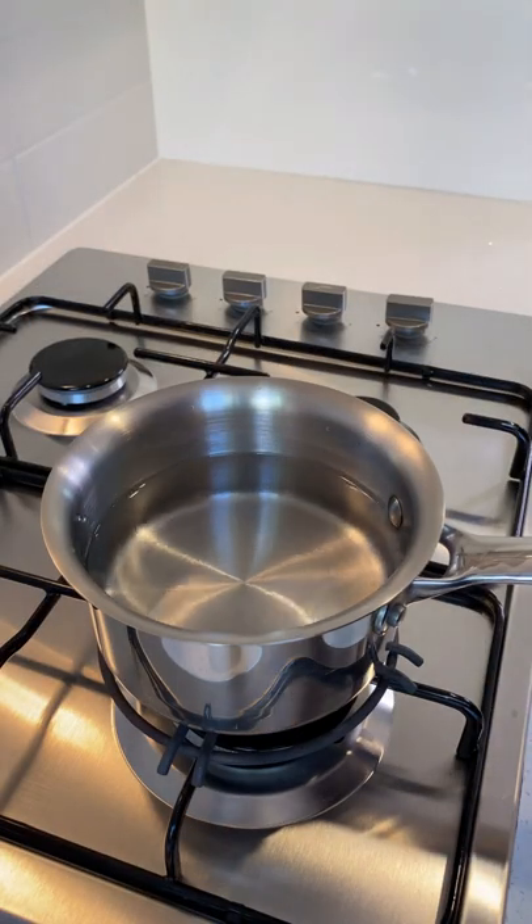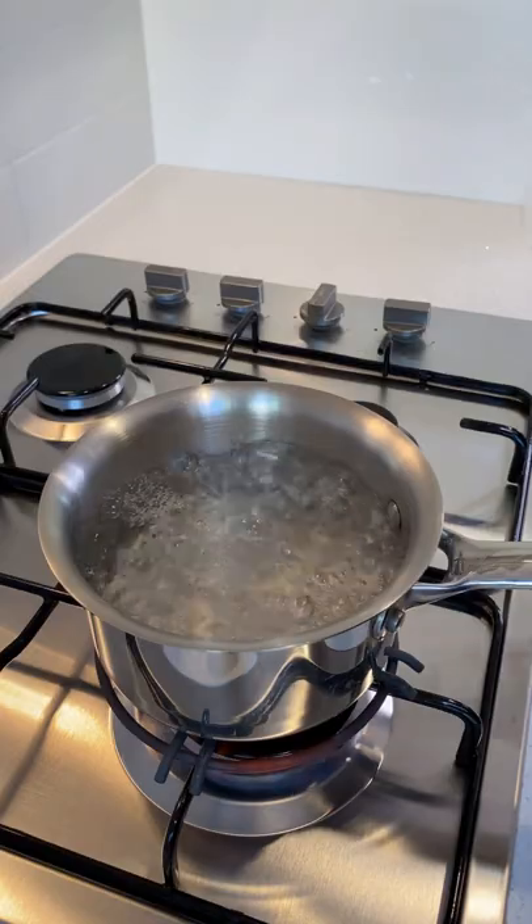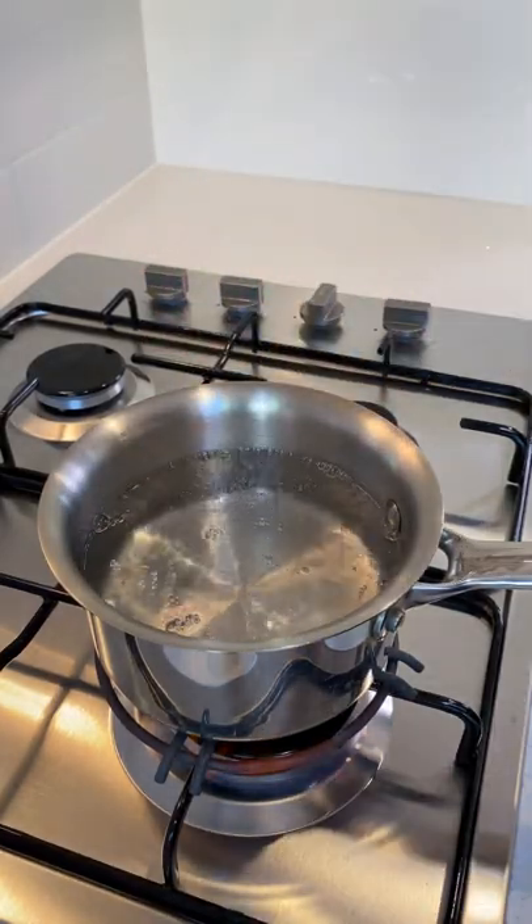Place a small saucepan of water onto your stovetop over a high heat, bringing it to a boil and pouring in one and a half tablespoons or 30 milliliters of white vinegar.